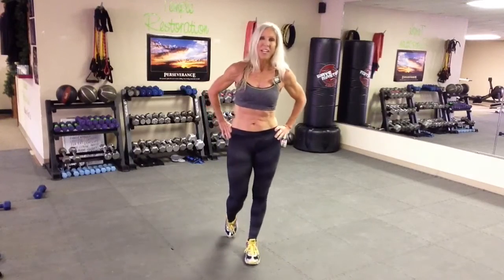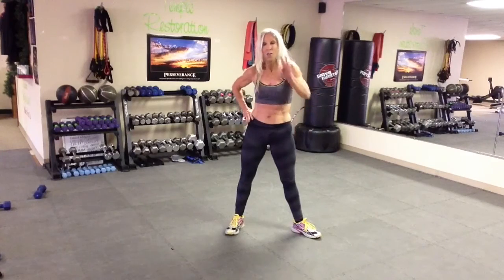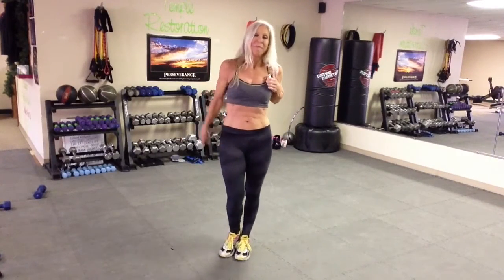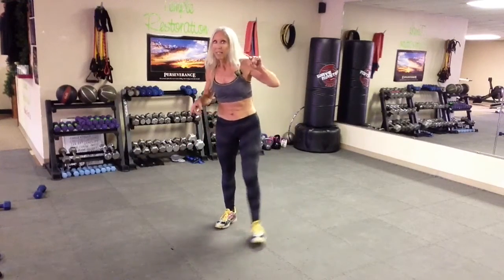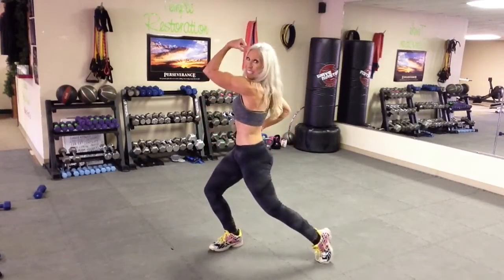So there you go. I want you to rewind this video and do two more rounds for a total of three rounds. Let me know how you did. For more workouts, go to debbiecrawl.com. Bye.